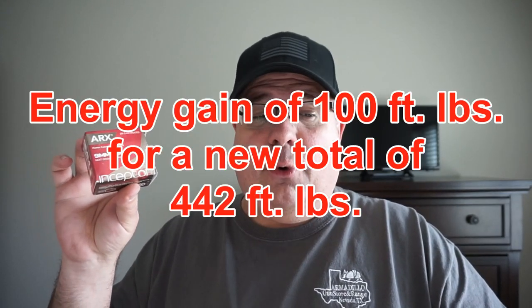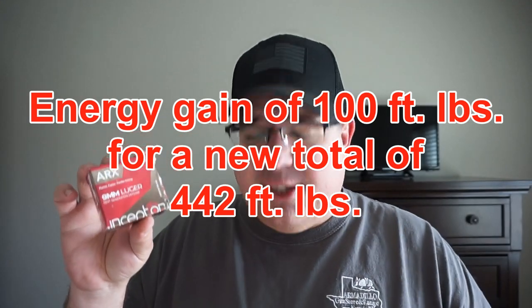Now let's talk about the Inceptor ammo. It was listed on my box at 1,540 feet per second and 342 foot-pounds of energy. What's interesting is when I went to the Inceptor website to find what barrel they test in, it now says 1,650 feet per second and 393 foot-pounds of energy — so they must have a hotter charge at this point. I'm going to go off what my box says, which is 1,540. Either way, the five-shot average came out to 1,750 feet per second — a gain of 210 feet per second and 100 foot-pounds of energy, going from 342 to 442. That's a pretty significant gain. Going from whatever size pistol barrel they test in — maybe a 4- or 5-inch barrel — to a 16-inch carbine barrel gives you much more significant energy, which is something to consider for self-defense or hunting applications.